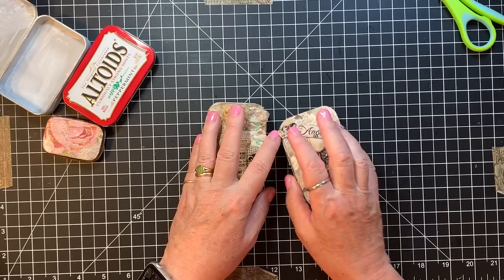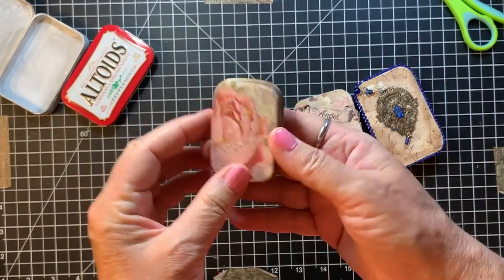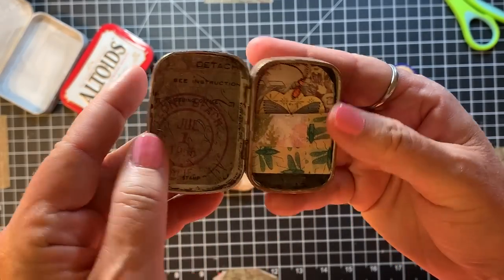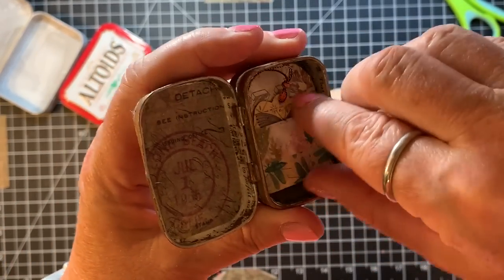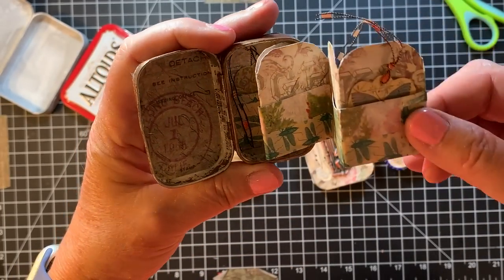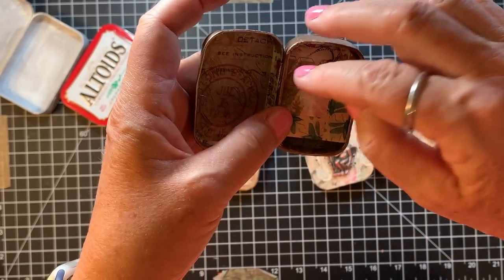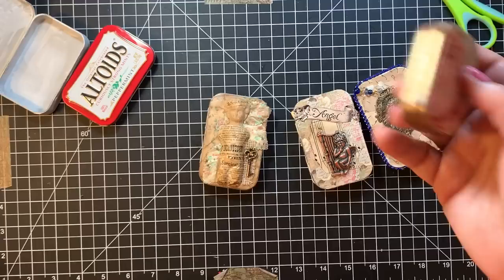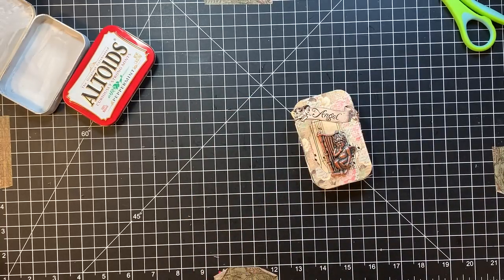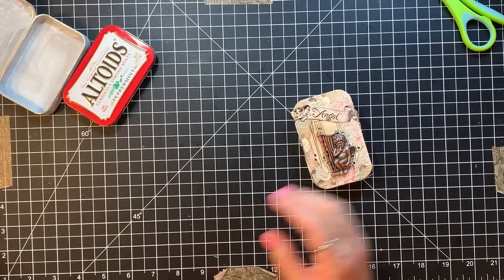In our realm of things, I have seen people make little journals out of these too. This little guy is just a tiny one — much smaller than a normal Altoids tin — but I put a little fold-out in there with a couple of little tags. I'm pretty sure that was inspired by my friend Judy. What a good way to recycle an Altoid tin!